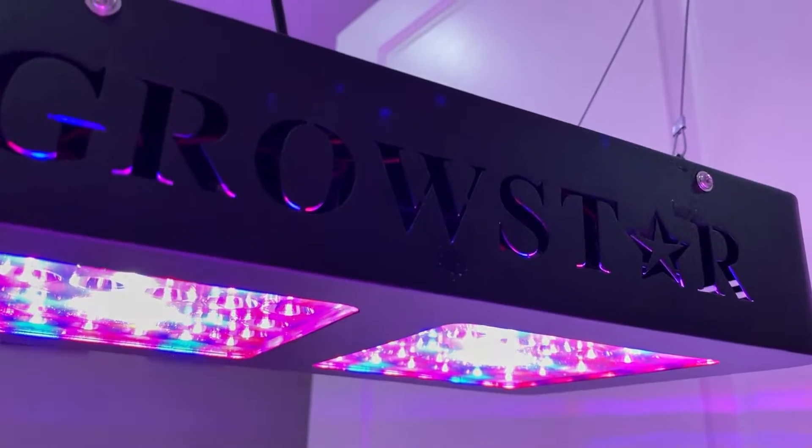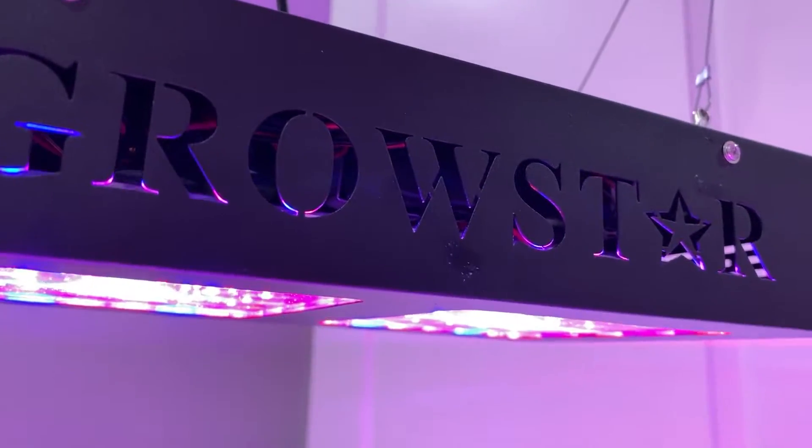Today we will be unboxing and testing the Growstar Cree COB LED grow light.